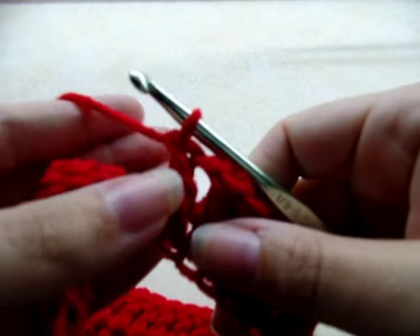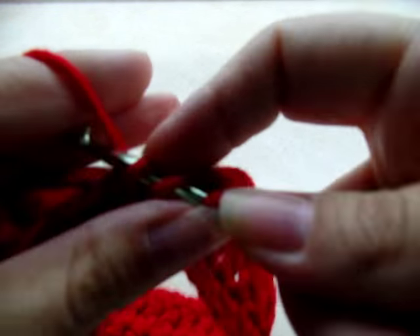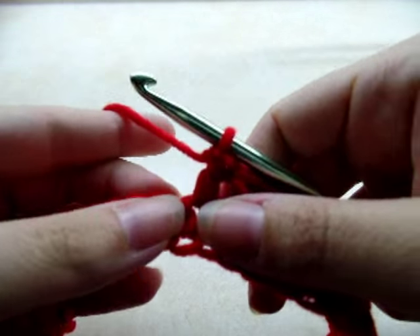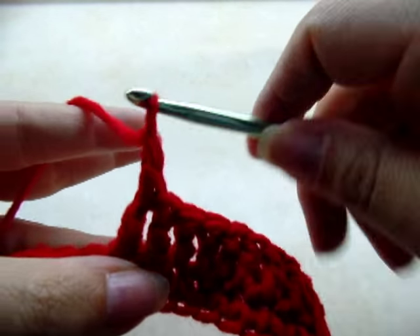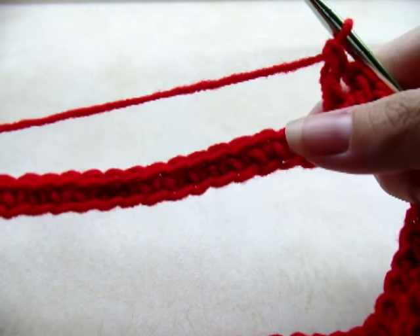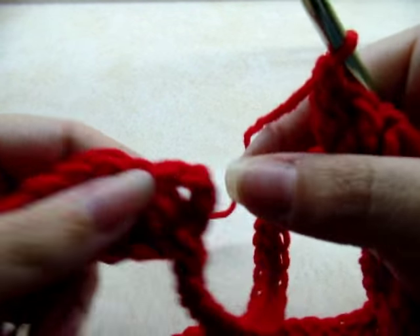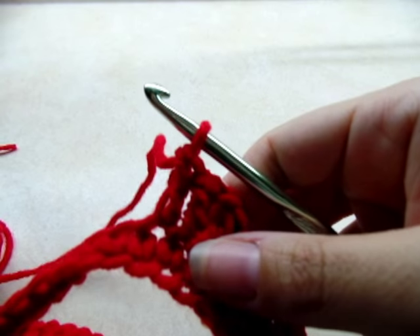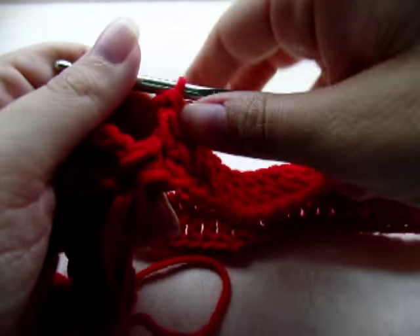Again, one double crochet in each of the next 19 stitches, then do the V-stitch again — double crochet, chain one, go back into the same stitch and double crochet. Then you should have a total of 19 stitches left to make it back to the beginning V-stitch; go ahead and double crochet in each of those 19.